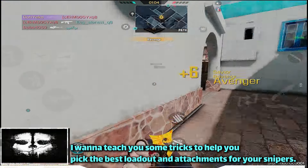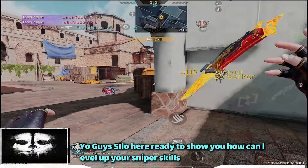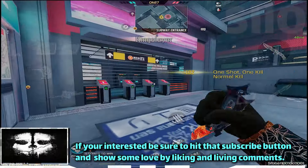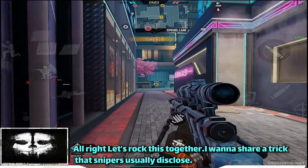I wanna teach you some tricks to help you pick the best loadout and attachment for your snipers. Yo guys, I've got a style of video ready to show you how you can level up your sniper skill. If you are interested, be sure to hit that subscribe button and show some love by liking and leaving comments. Alright, let's rock this together.